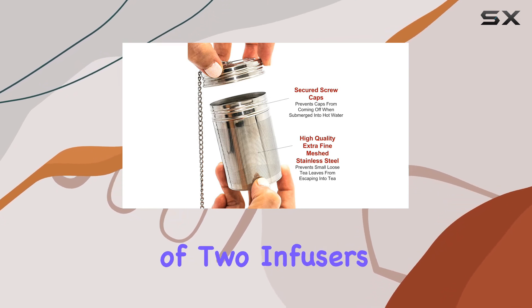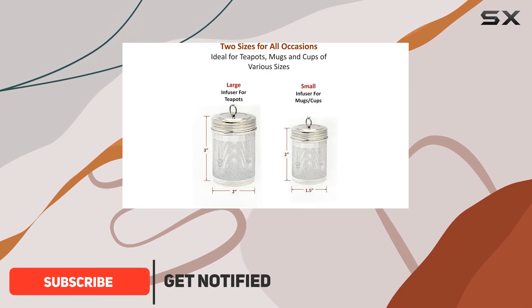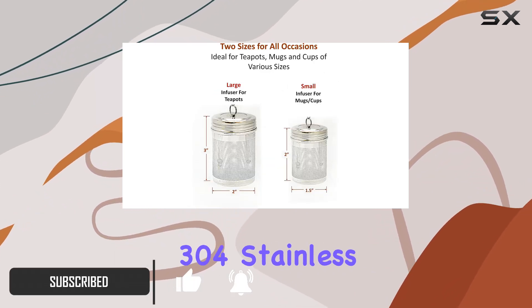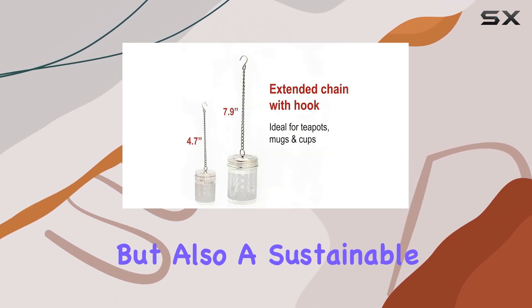With its pack of two infusers in different sizes, you'll have the perfect fit whether you're brewing for a teapot or a cozy mug. Made from top quality 304 stainless steel, these infusers are not only durable but also a sustainable choice for the planet.